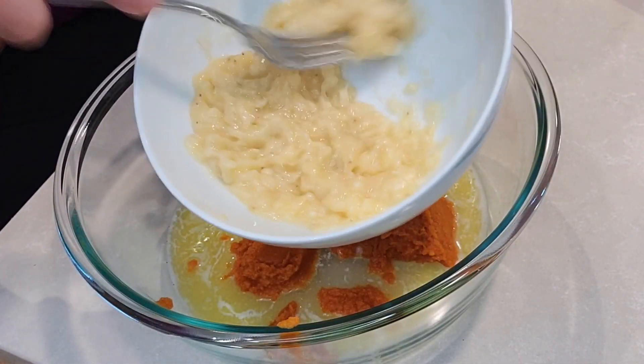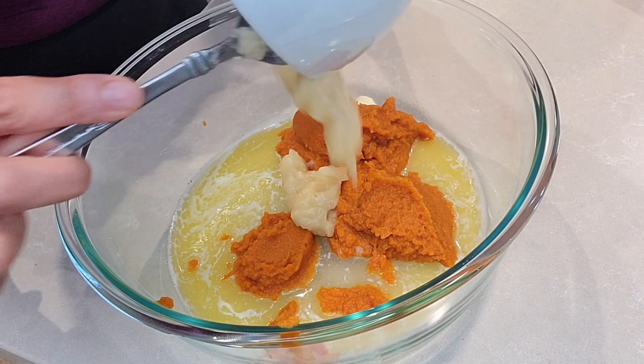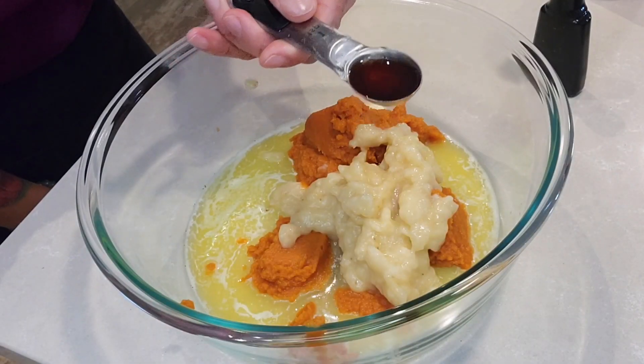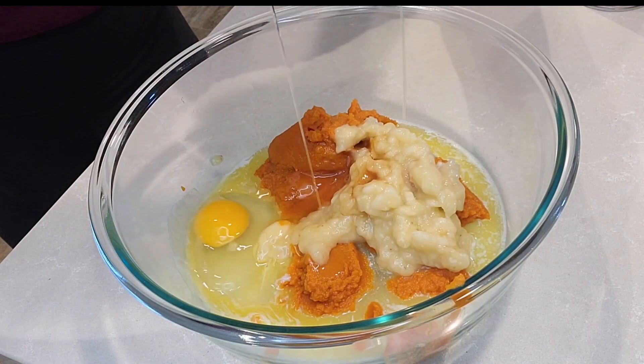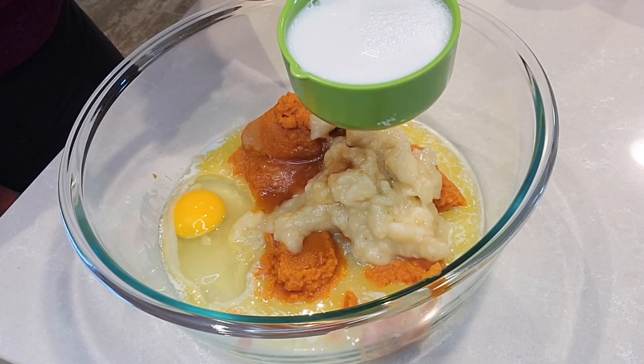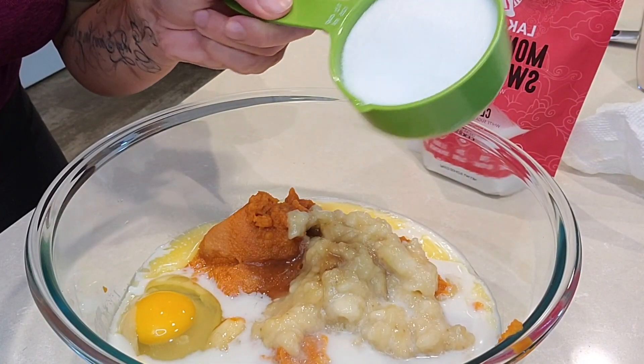I have one banana that was ripe that I mashed up with a fork. One teaspoon of vanilla. One egg. Half cup of almond milk, but use what you like. This is like our morning cake we're going to have every day — you don't want that sugar crash, so I use monk fruit. No calories, tastes great, doesn't have that weird aftertaste. So give it a shot — one half cup of monk fruit sweetener.